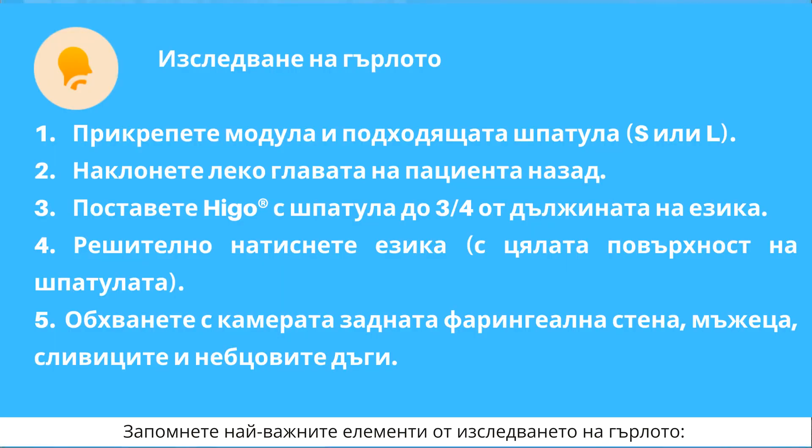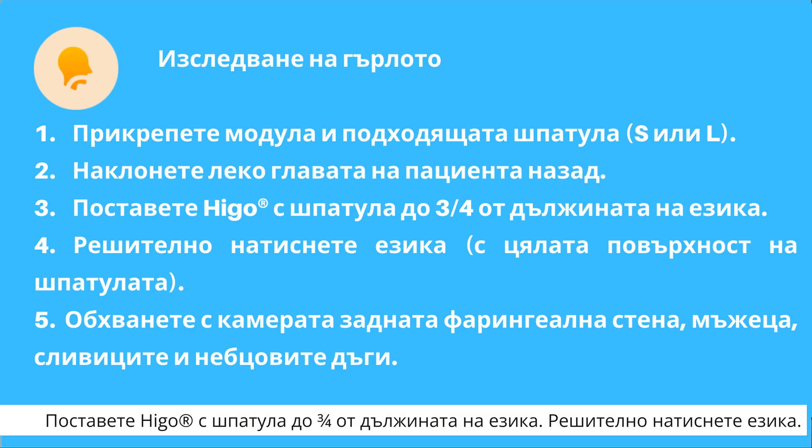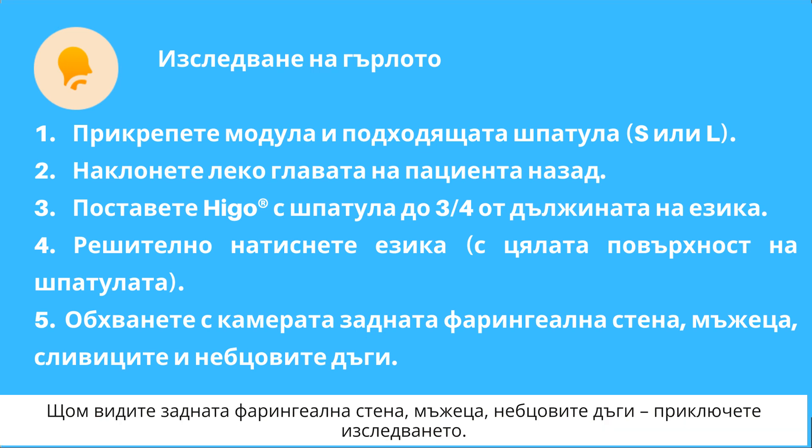Keep in mind the three most important elements of the throat exam. Tilt the patient's head back slightly. Insert the device with a spatula up to three-fourths of the tongue's length and press down firmly. If you can see the back of the throat, uvula, and palatine arches, you can finish the exam.